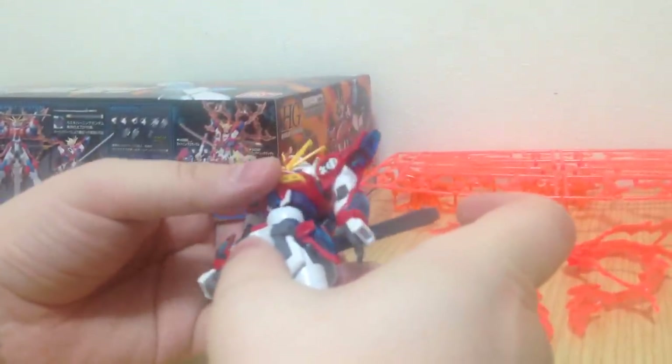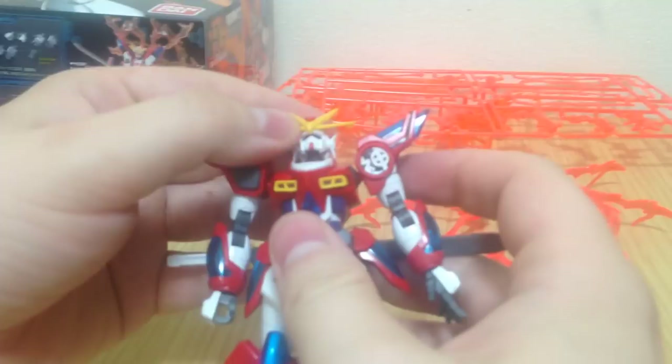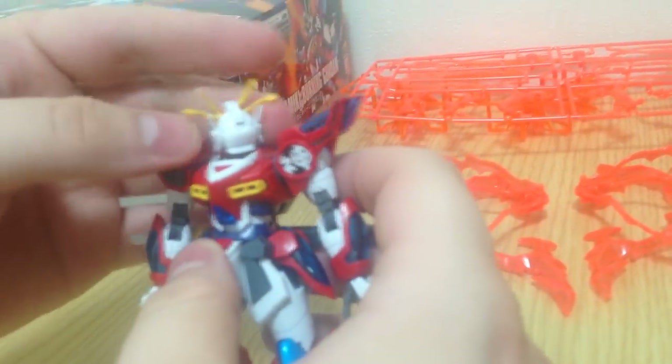He seems sturdy so far — I haven't even had that thing pop off yet without pulling. I had to actually pull on it to get it off, which is good. With the Cathedral it just pops right off. The head fully turns, which is cool.